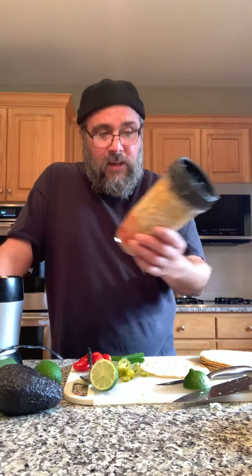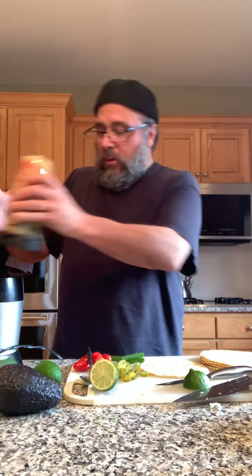It took me about five minutes. I already had the cashews done, so it was just about five minutes to measure everything out and throw it in. The only thing you don't blend in right away is the jalapenos, but everything else is in there. I'm going to give it a blend real quick.